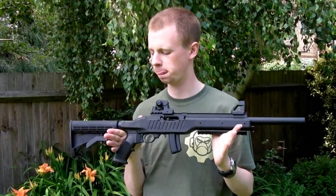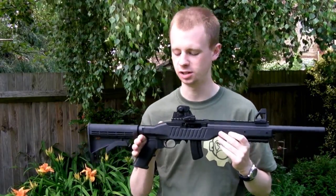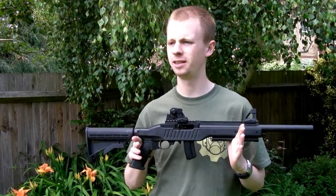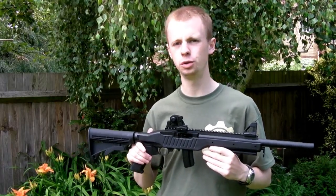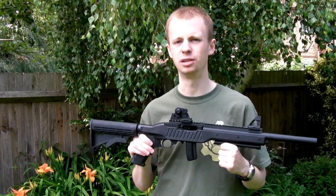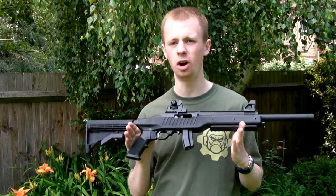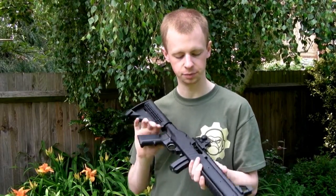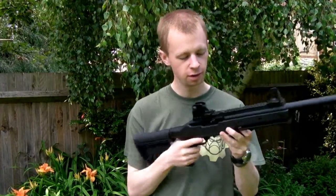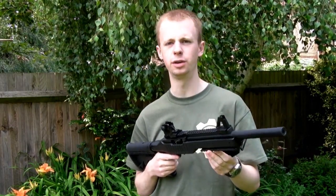But overall, considering this is a $200 gun, the quality is absolutely fantastic. It's built beautifully. There are a lot of retailers out there that would ask a lot more than $200 for far more budget, low-end Chinese-made guns. KJW's M4 is pretty well known for being highly reliable and nicely built, and this thing keeps that reputation up. Especially considering the price, I'm very, very impressed with it.